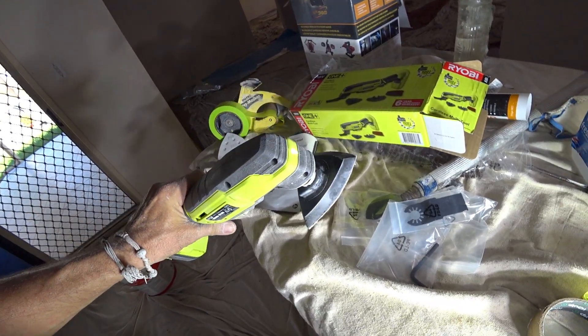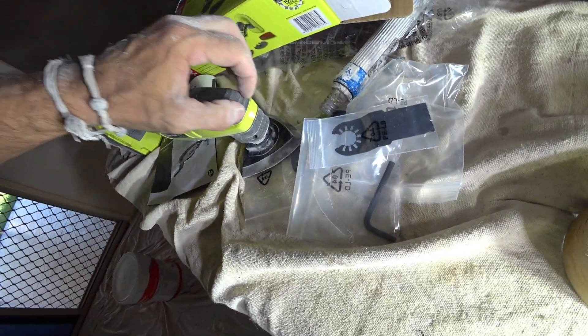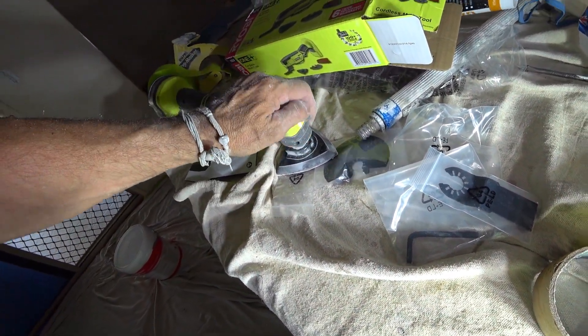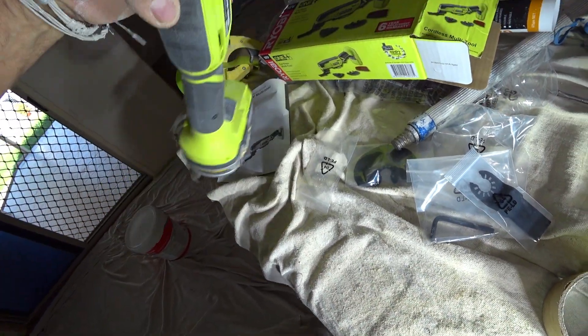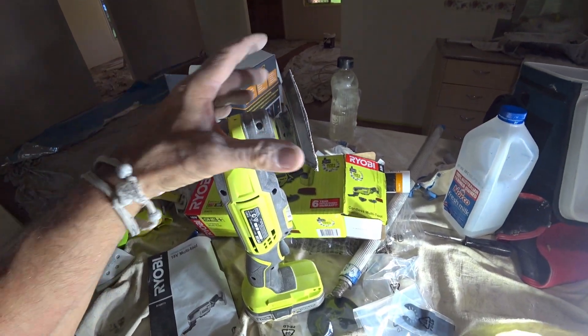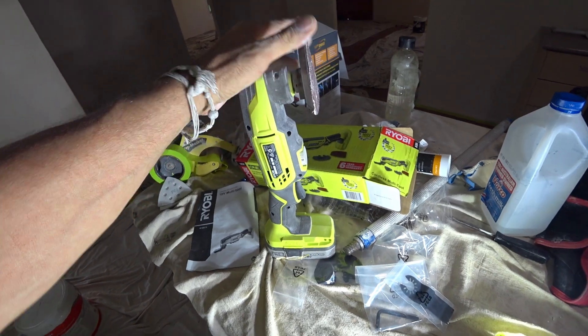It has a light. I would like the light to actually go around more so you can see what you're doing, but the light is not directional — it's sort of just a sales pitch. It would be nice if the light actually went down around where you're working so you can see where you're going.